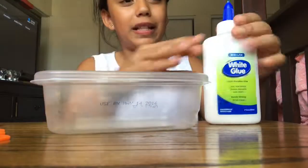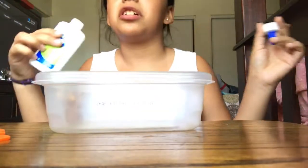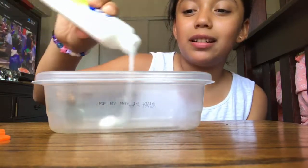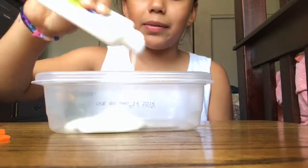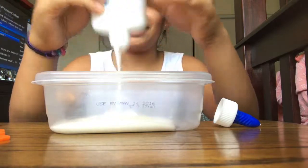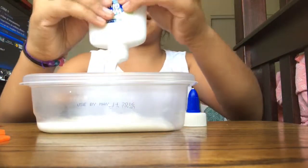Okay guys, let's do this. I'm just going to start off by putting in however much glue you want — basically however much slime you want. If you want jiggly slime you add water, but that's on a separate video so I'll link it down below. I'm going to add the whole glue bottle just because I love slime, and the more glue you use the more slime you'll get, so just keep that in mind.